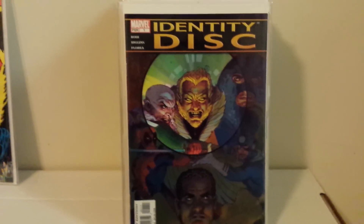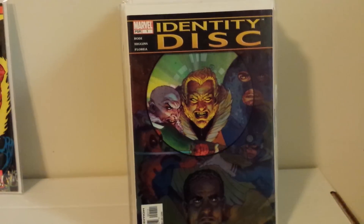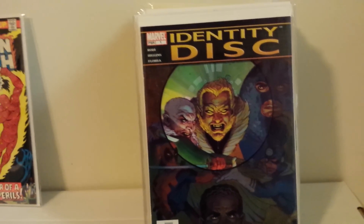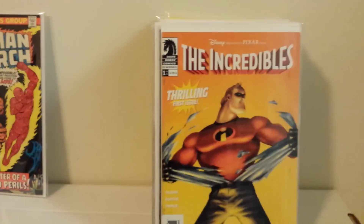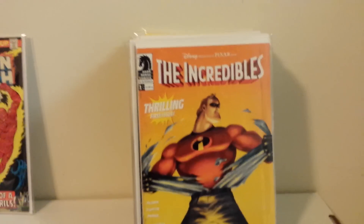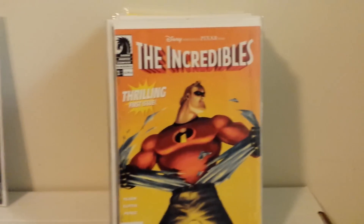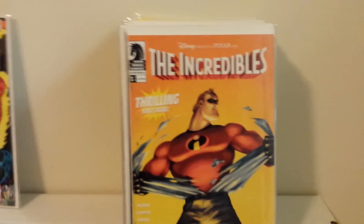Marvel and DC often copy each other, and right when Identity Crisis came out and was a big deal, Marvel did Identity Disc right after — it wasn't that bad, but it wasn't that big of a deal. It had Sandman, Bullseye, Juggernaut, Sabretooth, Vulture, and Deadpool going to steal the Identity Disc. Similarly, when Marvel brought back Bucky as the Winter Soldier, DC brought back Jason Todd from the dead as the Red Hood around the same time. They would often kind of mimic each other when they had a big storyline.